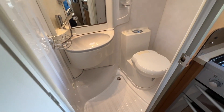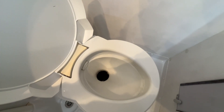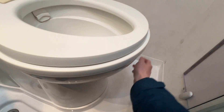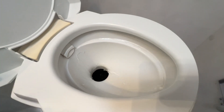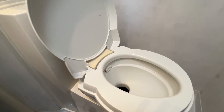In the washroom, to operate the toilet ensure the pump is turned on and press the blue button which gives you your flush — you get a fresh water flush. Put a small amount of flush in the toilet before opening the blade, which is the grey lever here — slide it to the back of the van to the right. Use the toilet, flush after use, then close the blade.